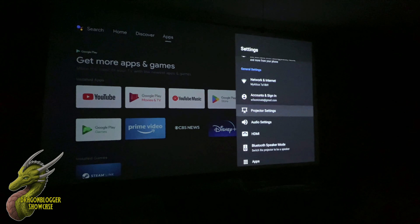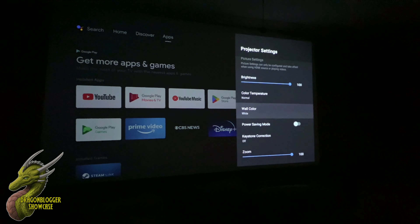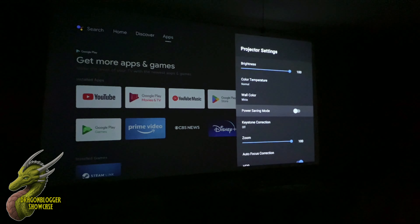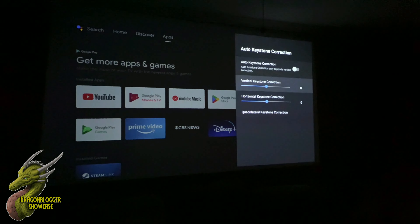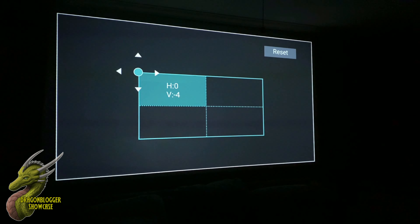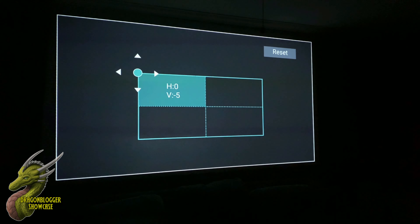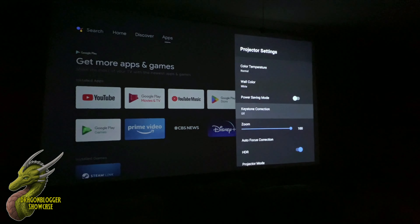Opening settings and going down to projector settings, you have a ton of options such as brightness, color temperature, wall color, power saving mode, and keystone correction, which allows you to manually adjust the screen alignment. It's really easy to set up if you're going to be projecting onto multiple surfaces.